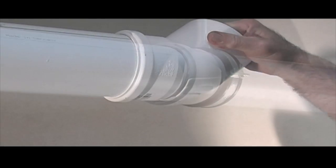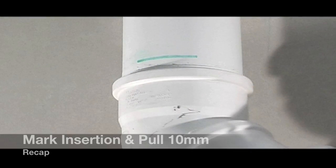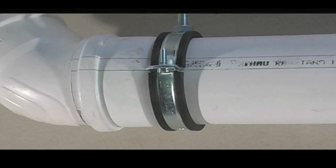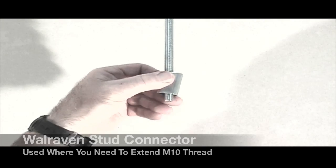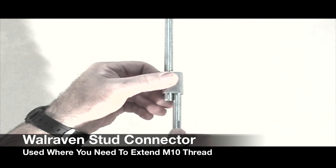Unlike gluing PVC or welding HDPE, Rao Piano can be twisted any direction. Three steps to remember for a horizontal installation: mark insertion depth and pull back 10mm; install fixed clamps at socket ends; and loose guide clamps in between. The Walroven stud connector is available where M10 thread has been cut too short.